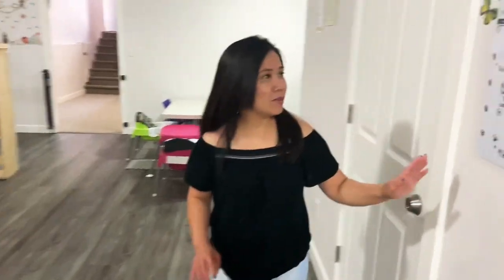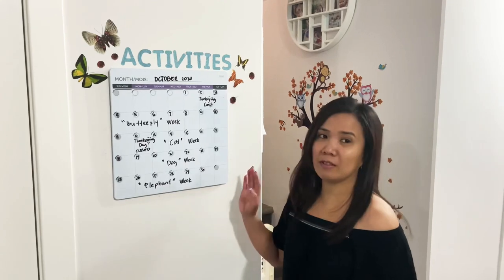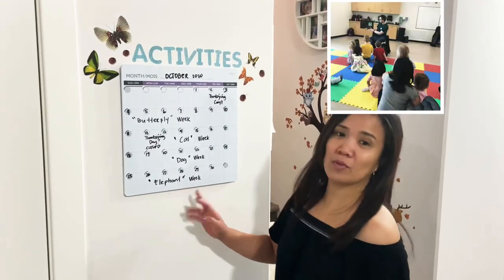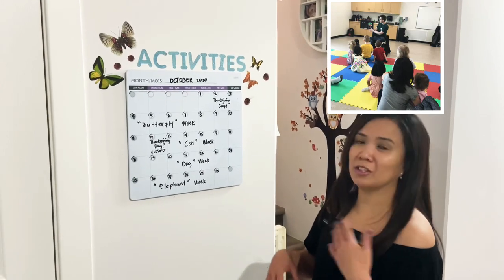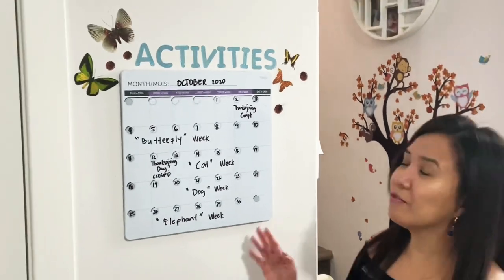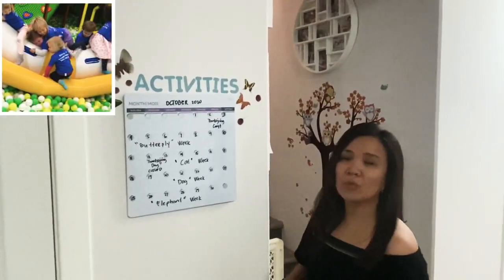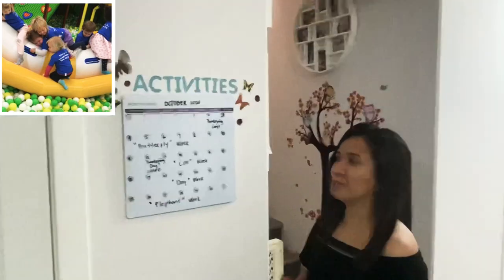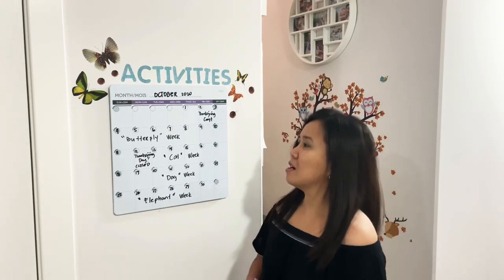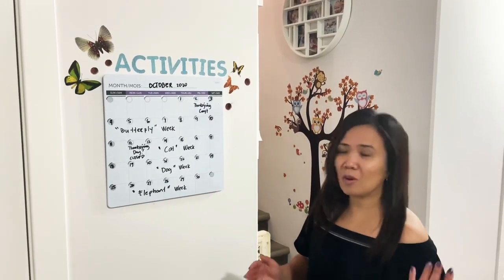Here is the activity board where I write our activities for the month. We used to have library day every Wednesday, where we'd go to listen to stories and borrow books, and also a once-a-month excursion. But because of the pandemic we're not allowed to do those things, so we focus on doing more crafts and spending time in the backyard or just a walk in the neighborhood.